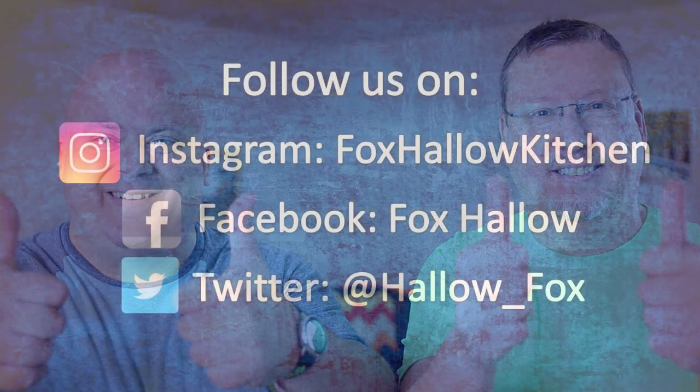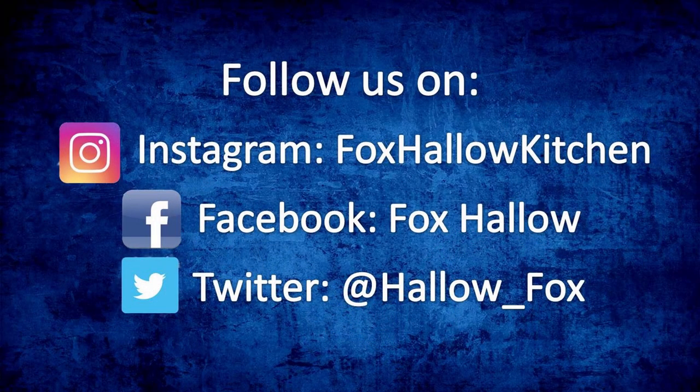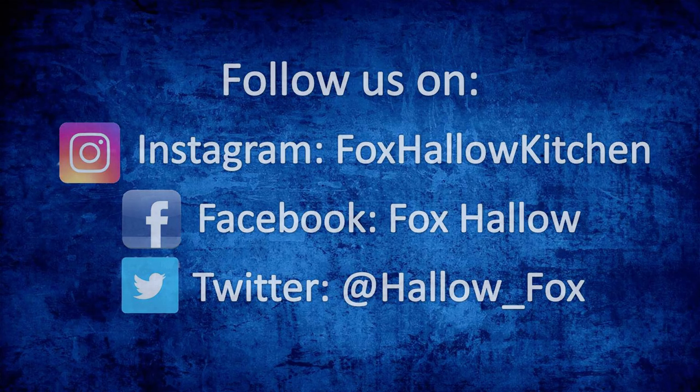Wrapping up today, I want to thank you for joining us and encourage you to check out our friends and support channels listed in the description below. But before I go, just remember: good times and good food on Baking with Fox Hollow Kitchen. See you soon. If you like this video or any of our other videos, be sure to hit the like and subscribe buttons and stay tuned for future shows. Bye, everyone.